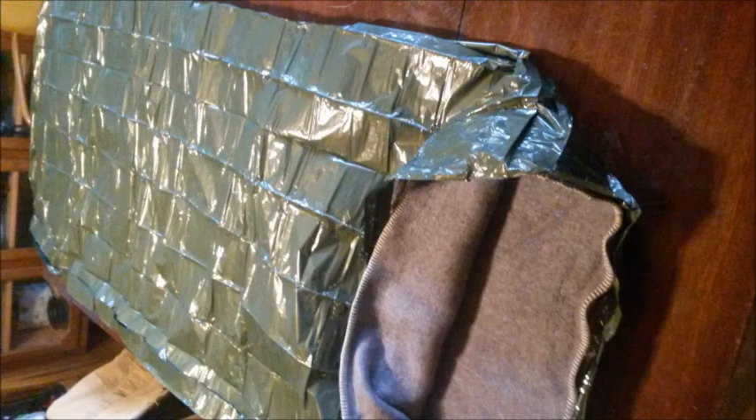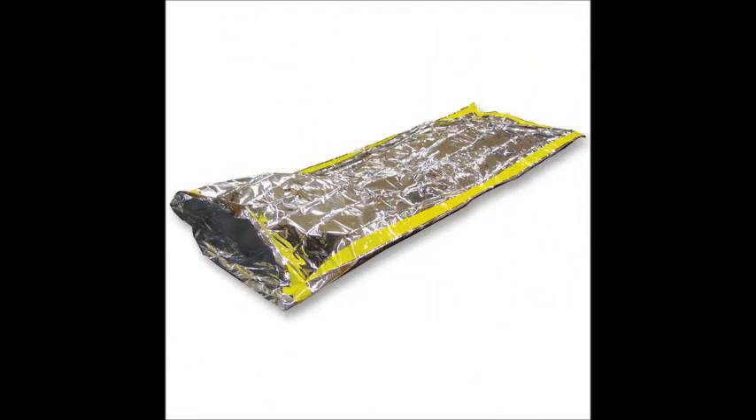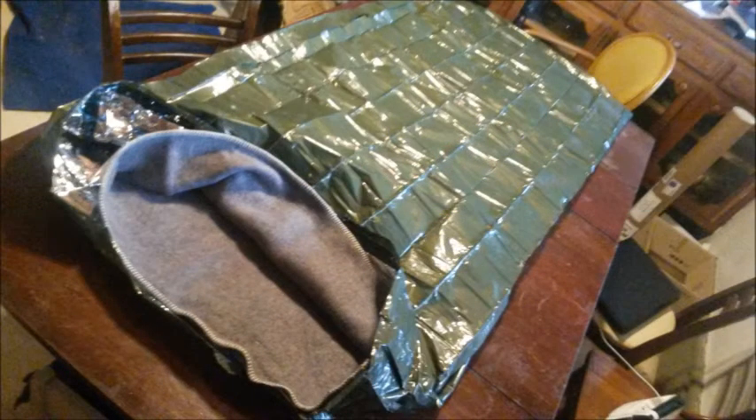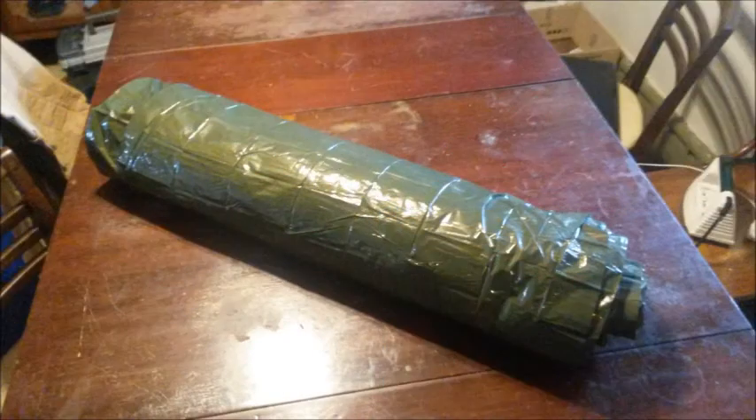I slid the whole completed blanket portion into my pre-made Mylar sleeping bag. That will cost you about $10 to $30 or $40 depending on how you want to go — mine ended up being about $9 when I bought it several years ago. There are lots of different brands out there. You could theoretically use it just like this; it rolls up nice and small and keeps the moisture out. But I took it a little bit further.